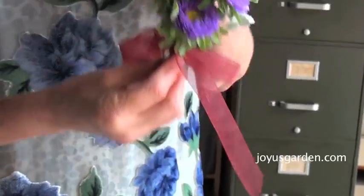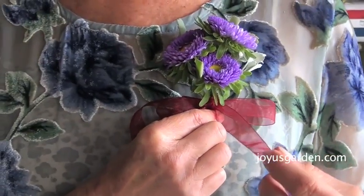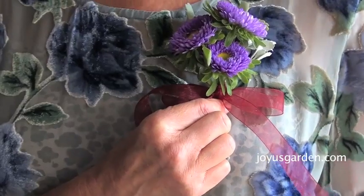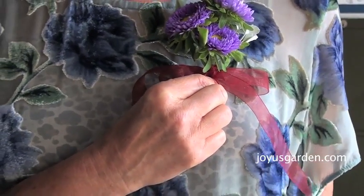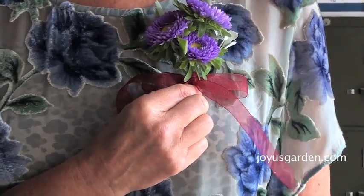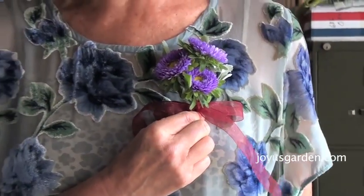And that's it — makes a nice size and you can do any color. I've got glitter on it because I've been working with glitter on my table a lot. I wouldn't necessarily put glitter in a corsage, unless it was for a prom — that would be fun for a teenage girl to have some glitter.